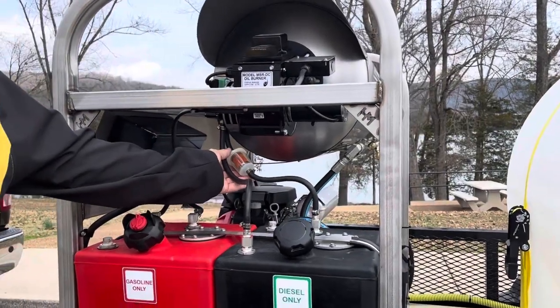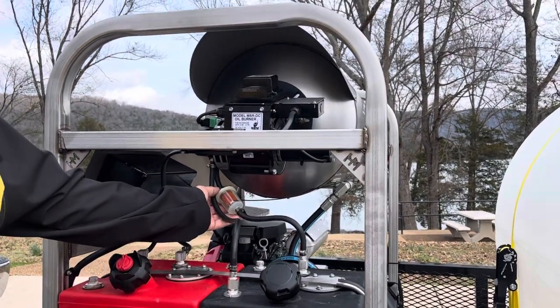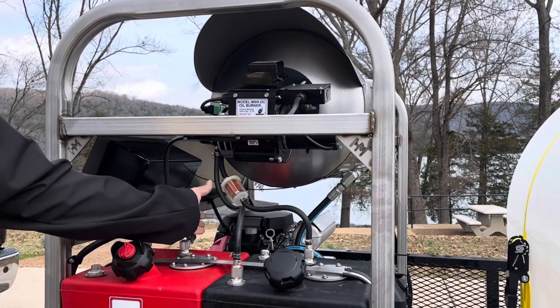You can run diesel fuel or number two fuel oil for the burner. Your filter — I recommend having spare parts. Obviously keep a spare filter for this and a filter for the engine.